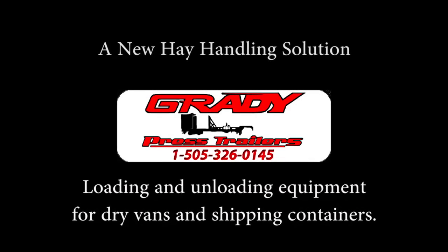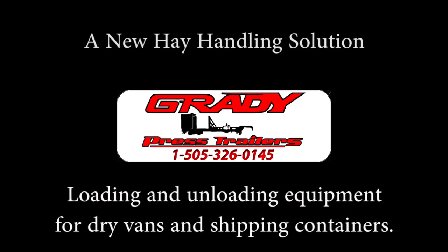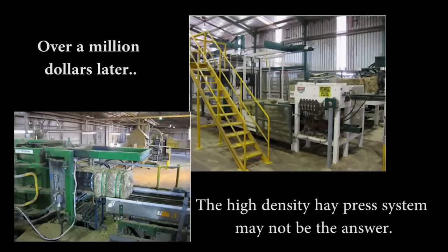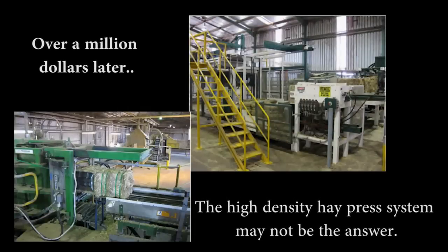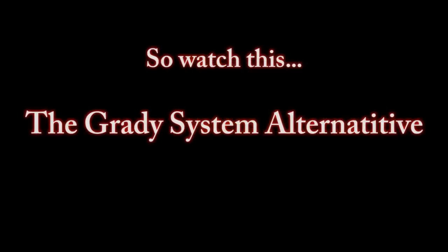The Grady Press Trailer System is a new hay handling solution and provides loading and unloading equipment for dry vans and shipping containers. Over a million dollars later, the high density hay press system may not be the answer. Watch this — the Grady system alternative.